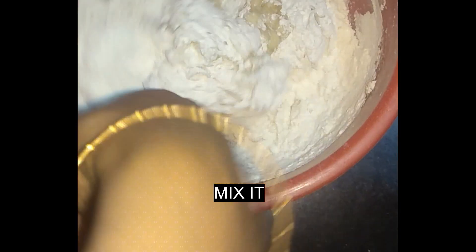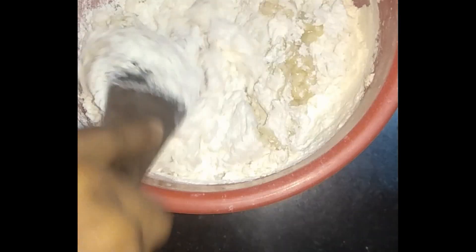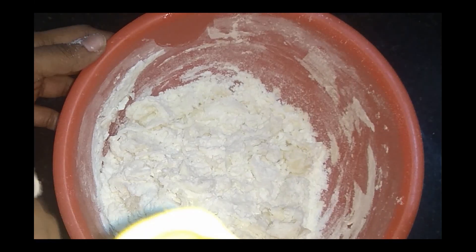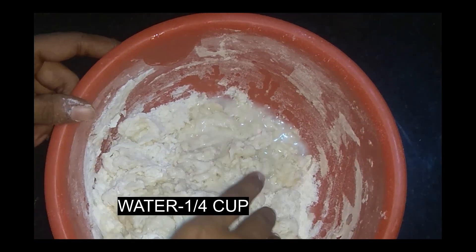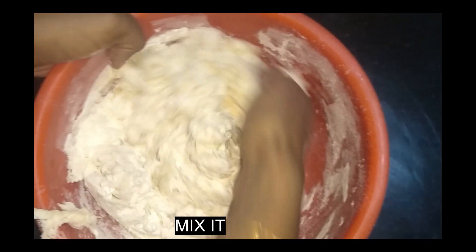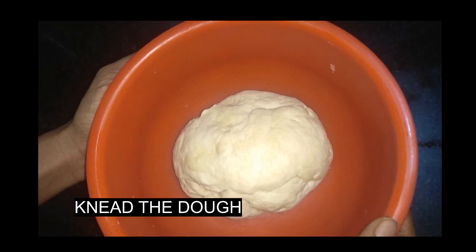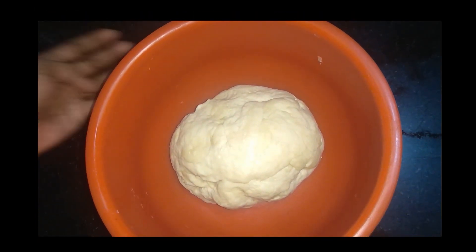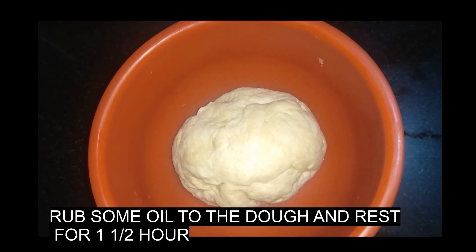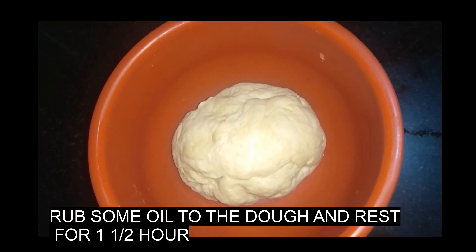Mix it with 1 tablespoon of olive oil. Add 1 tablespoon of vinegar and some tomato paste. Add 1 teaspoon of olive oil.